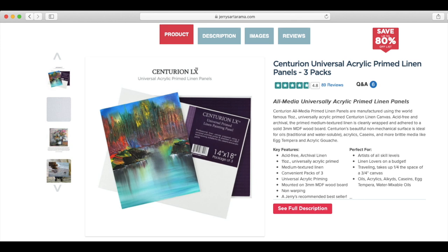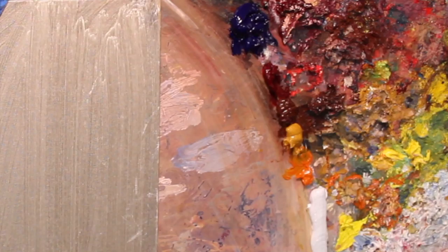I'm going to start by talking about my materials. I am painting on a 9x12 Centurion acrylic primed linen panel — I'm not sponsored by any of these. My oil paints are a mix of Winsor & Newton and Gamblin. I have Ultramarine Blue, Alizarin Crimson, Burnt Sienna, Yellow Ochre, Indian Yellow, and Titanium White. I'm using linseed oil as my medium.